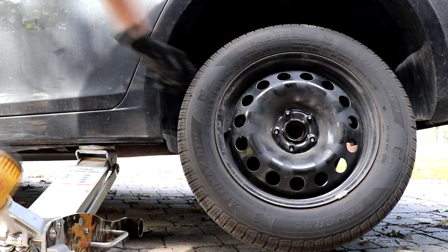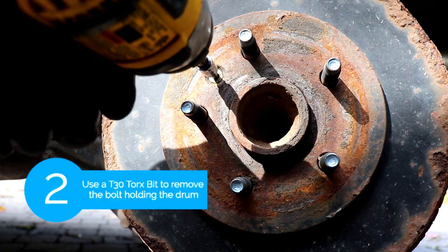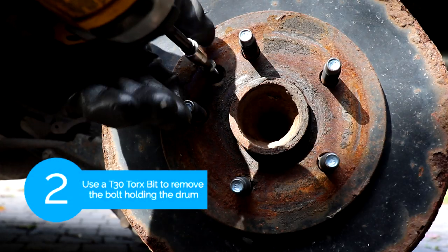So let's get started. The first step is we're gonna jack up the car and take off the wheel. After that we're gonna use a T30 Torx bit to remove the bolt holding on the drum.